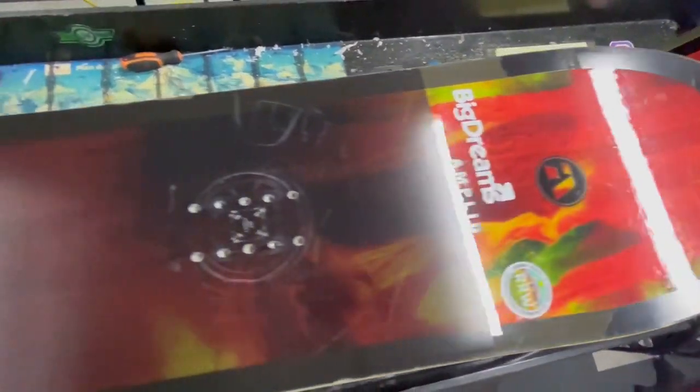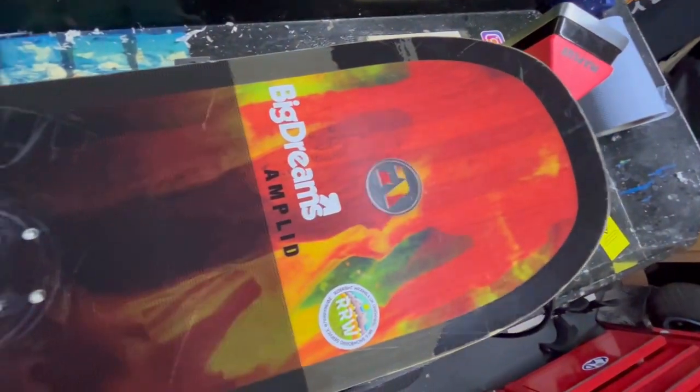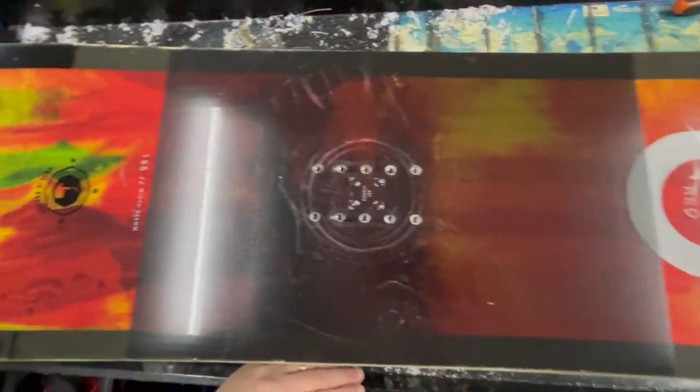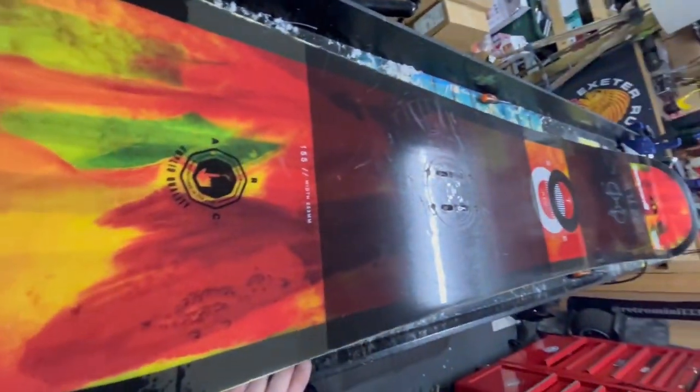So here we are. I've detailed this top coat, got that shine up lovely. What a lovely board — nice texture to it, but gave this a really good polish. I think you'll agree — looks like new. Super trick.